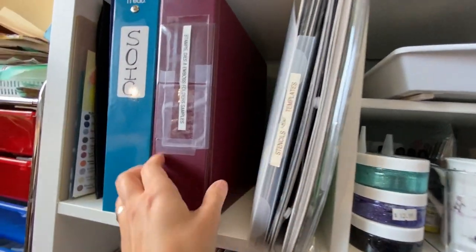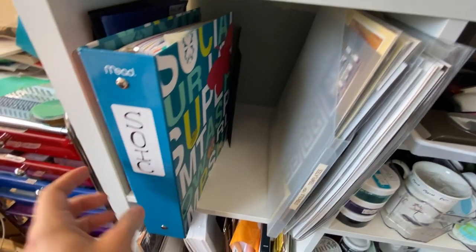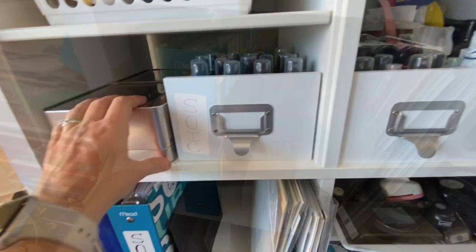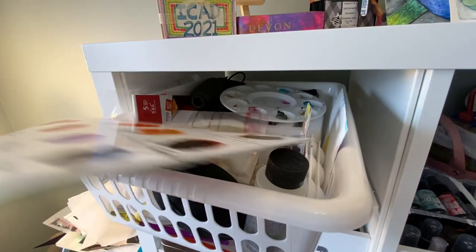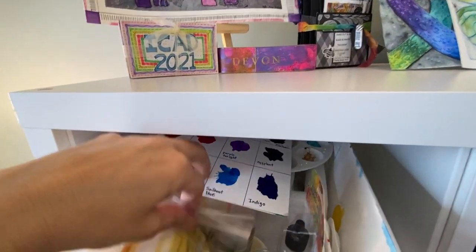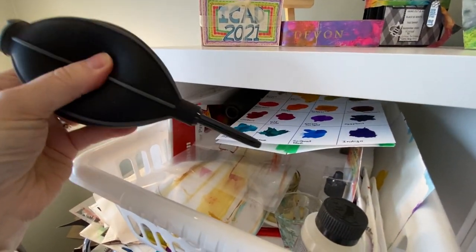These are larger stencils — 12x12 or bigger. This is my Society of Idea Collectors book where I keep ideas and lists. Here I have my alcohol inks — two containers full now — and other things I use with them including a swatch card that I need to update since I have more now. In here are things I use with alcohol inks like blender solutions, and this little pump thing I haven't used yet.